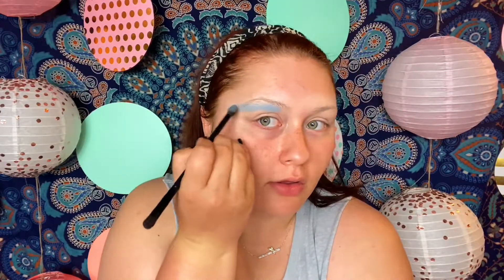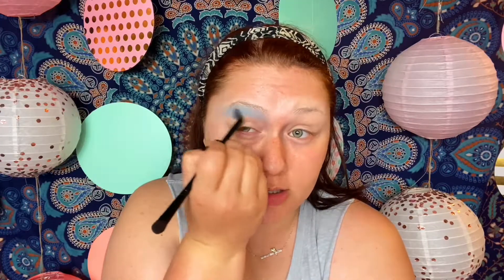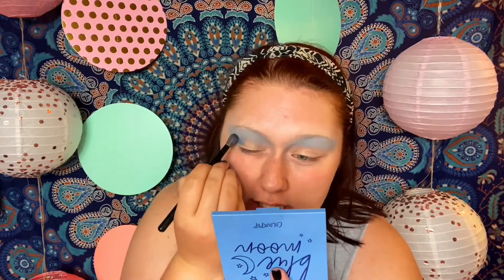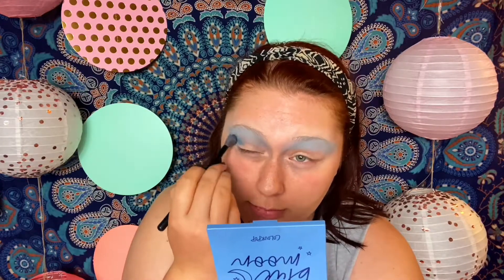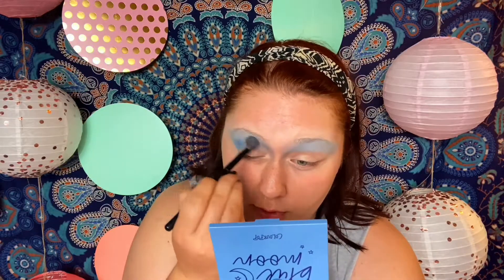Make sure your blue is nice and even because this shadow can sometimes come off patchy unless you have the right base. I'm going into the crease with Clued In from the Blue Moon palette, building that crease up and making it nice and dark. Since this is blending into another blue shadow, it should be fairly easy to blend.